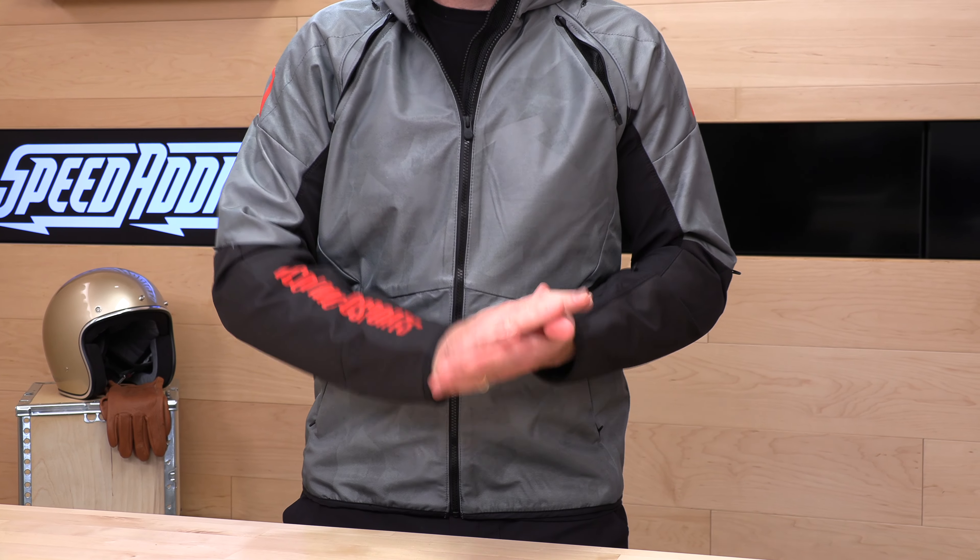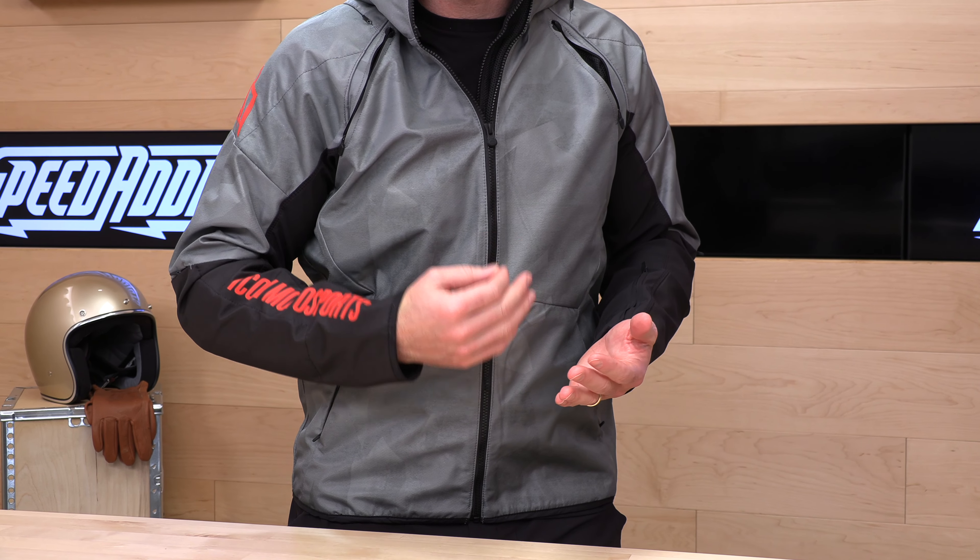They have a few different colorways and it's vented. It's comfortable. It gives you enough protection to get by, as well as a little bit of protection from those elements.